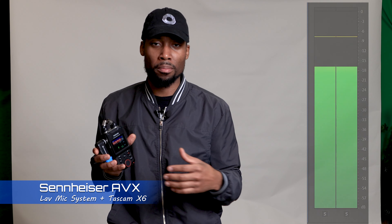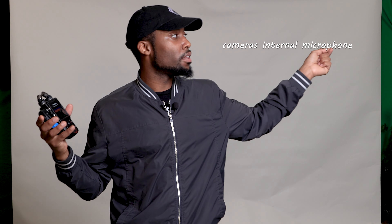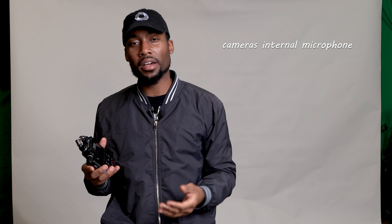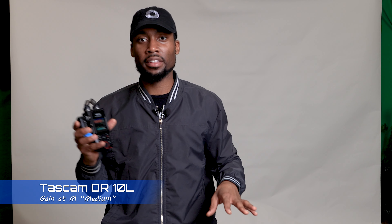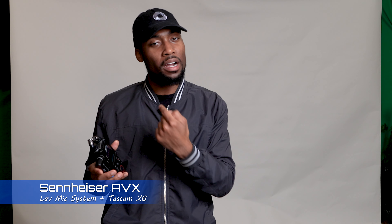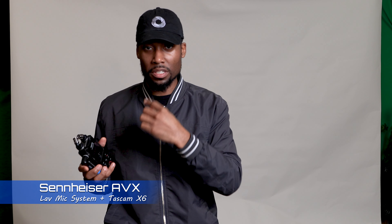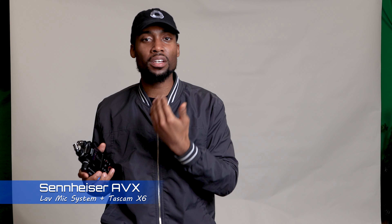I had it plugged into the camera at one point, but most people need to understand this: there's a reason why you shouldn't use your camera's built-in microphone — it just doesn't sound good. We're in a very reverberant room with hard walls, sound bouncing everywhere. The Sennheiser lavalier microphone is right here on me, only about 3 to 5 inches off my chest.